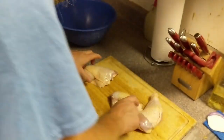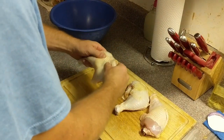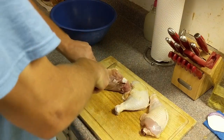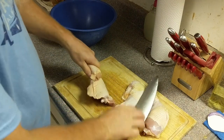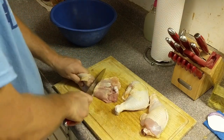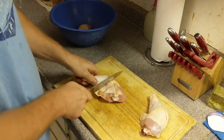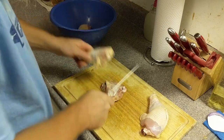We're going to separate the legs from the thighs because it's going to fit into the jars easier. Here I am looking for that joint. When you find that sweet spot, this is really easy. This is my first one — give me a break. There we go. Boom, bam, just like that.